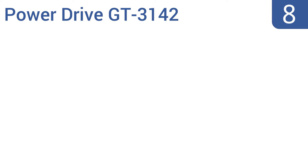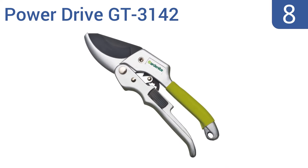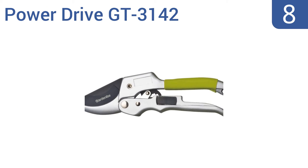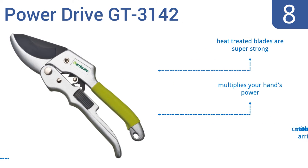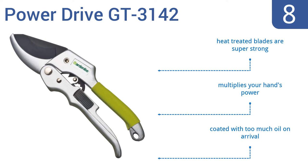Coming in at number eight, the Power Drive GT3142 are an extremely attractive option with their bright green accent handle and matte steel metal. They have a ratcheting feature so you can release and squeeze again without them falling off the branch. Their heat-treated blades are super strong and they multiply your hand's power. However, they come coated with too much oil.